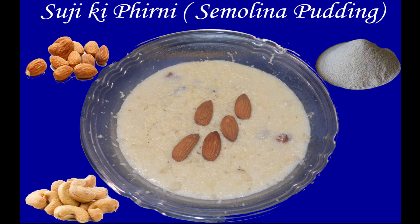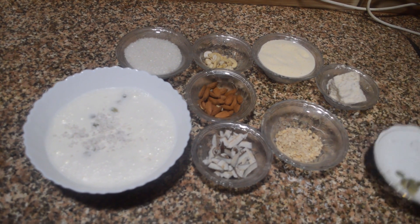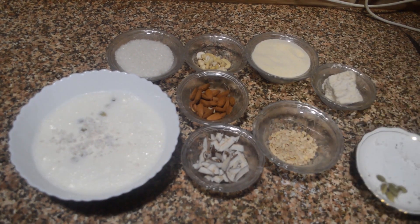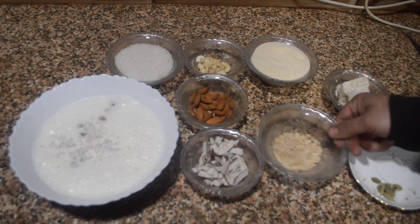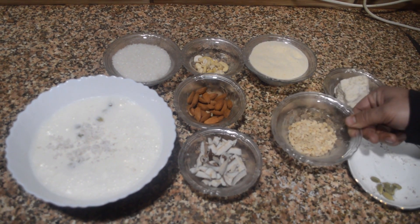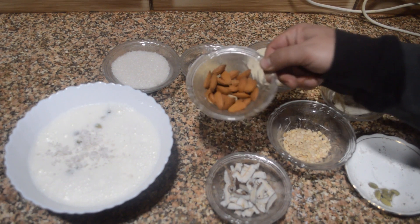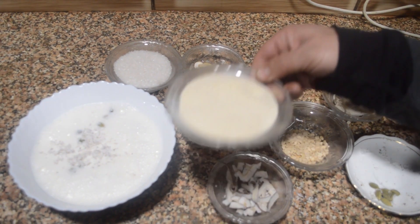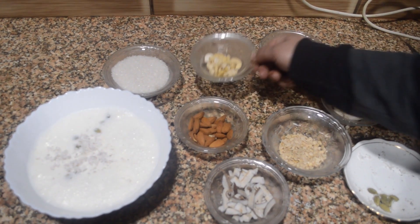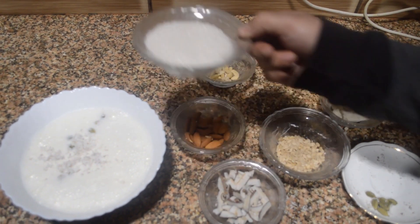This firini is a classic semolina or suji-based pudding, particularly served on occasions. The ingredients used in this recipe are six to seven green cardamom, a cup of khoya or you can use milkmaid as well, half a cup of til or sesame seeds, a cup of grated coconut, a cup of almonds, 100 grams of semolina or suji, a cup of cashews, and a large cup of sugar.